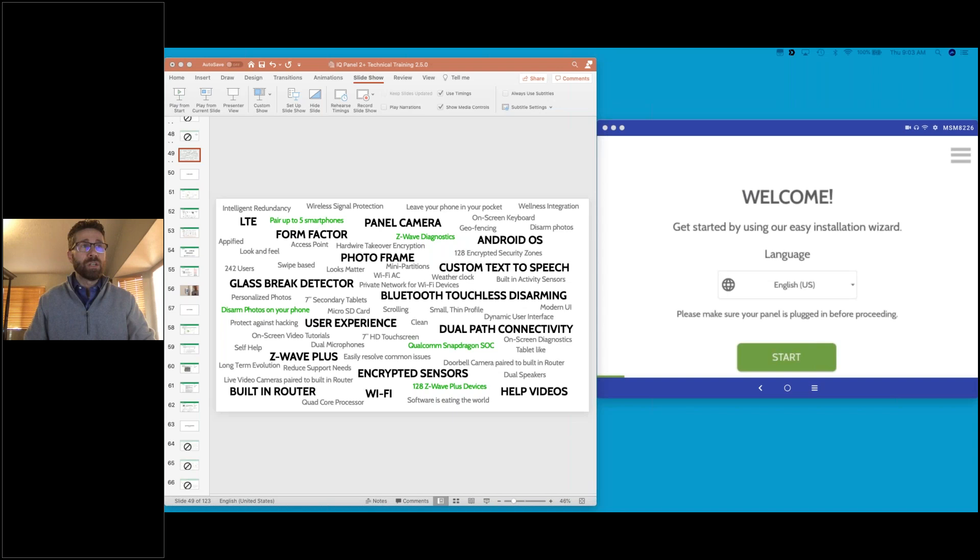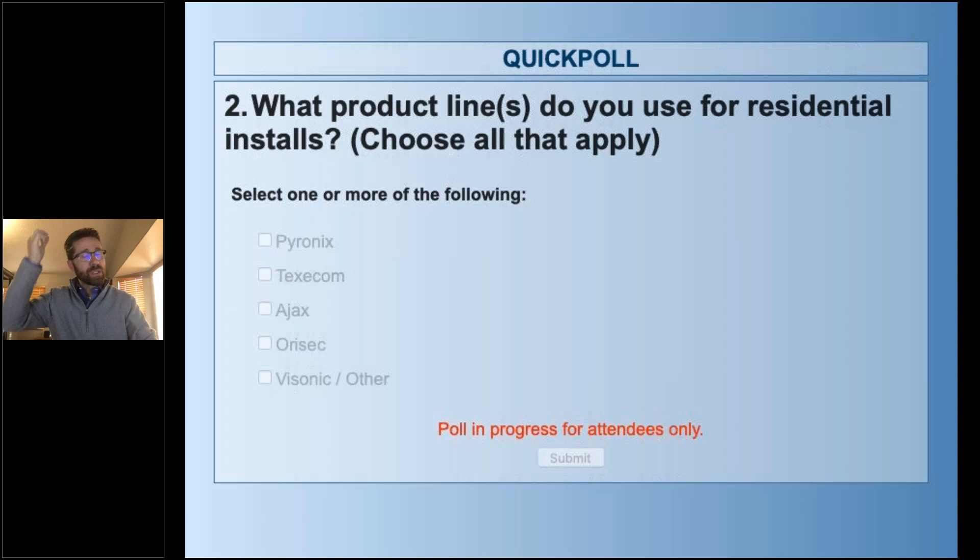Our second poll question: what product lines are you currently using for your residential installs? Choose all that apply — Pyronix, Texacom, Ajax, Orasec, Bisonic, or others. If you're not using a Qolsys IQ Panel, which platforms are you using? It looks like a vast majority so far are saying Bisonic and other, but there's a little bit of Texacom and a little bit of Pyronix as well.